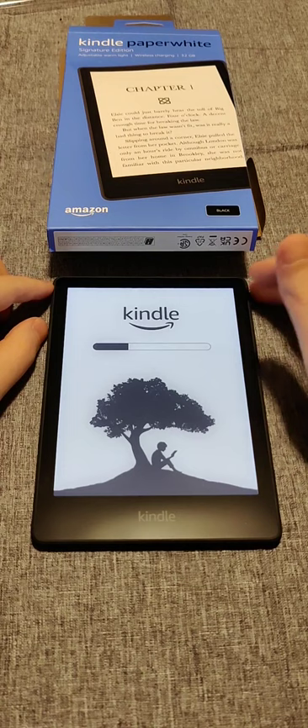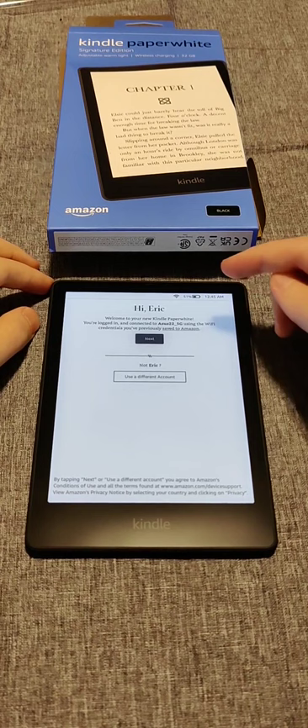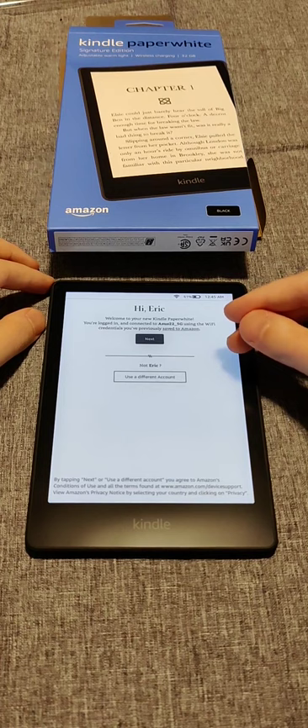For me, it went straight to a welcome page showing that I'm already logged in and connected to my wireless internet. This is because I already have Amazon products set up with my account, so it was able to do this automatically.